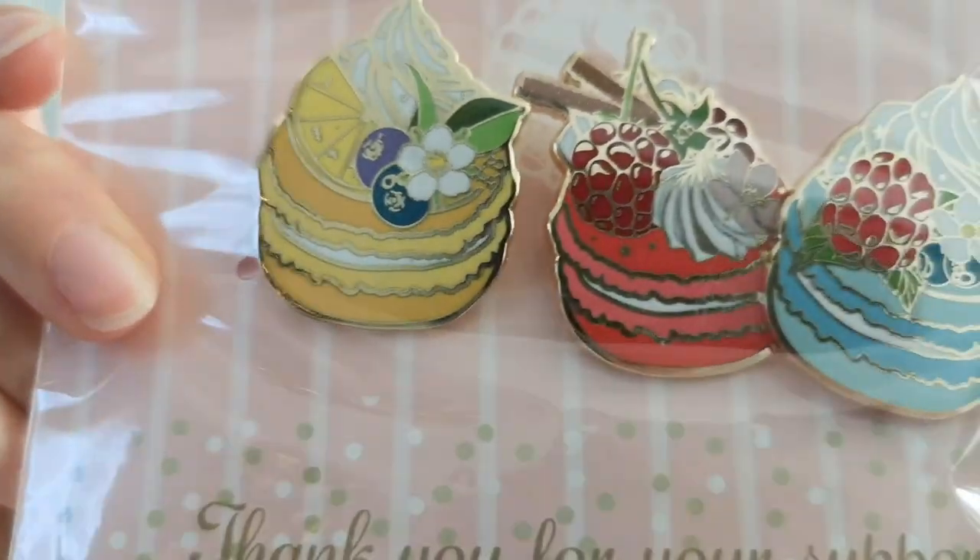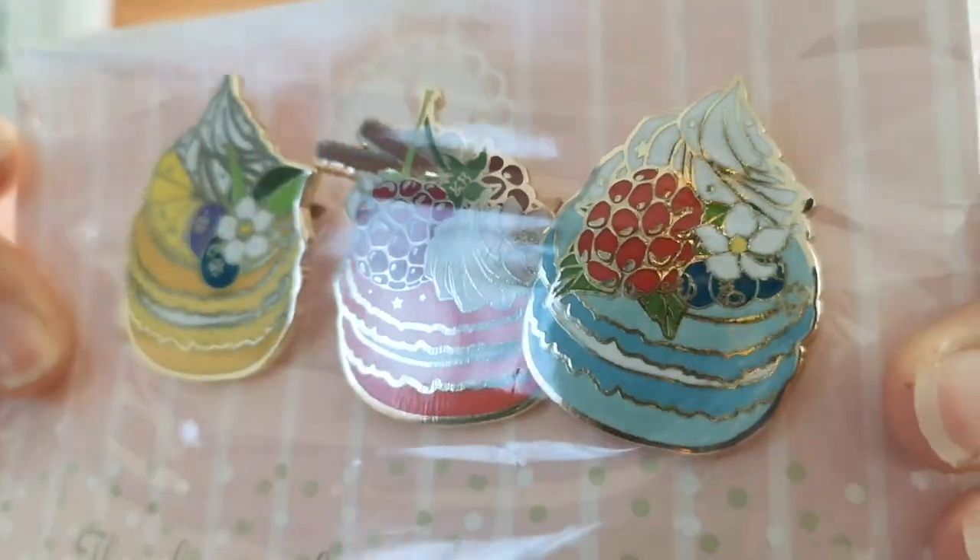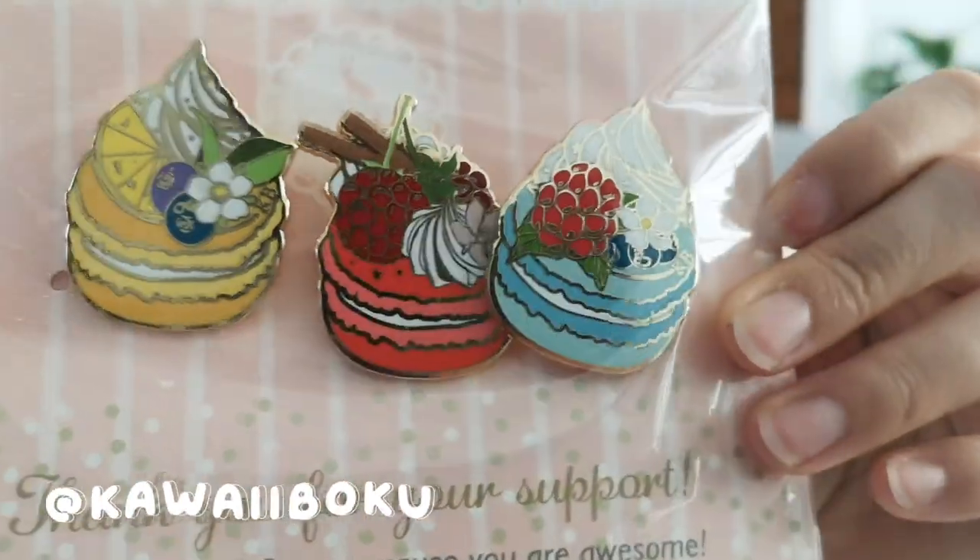These are really cute sweets from Kawaii Boku. She's a local artist that I've met at a bunch of conventions. She is so nice — she always comes over to my booth to say hi, and sometimes she gives me snacks. It's so nice to be part of an art community that is so supportive of one another.